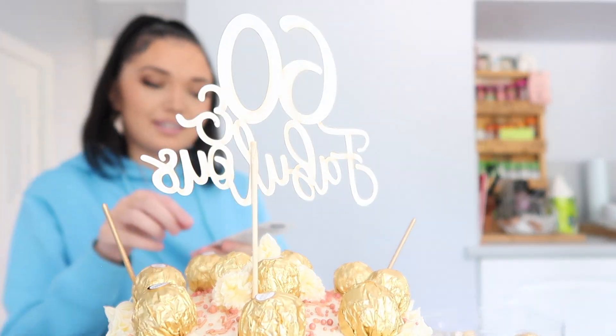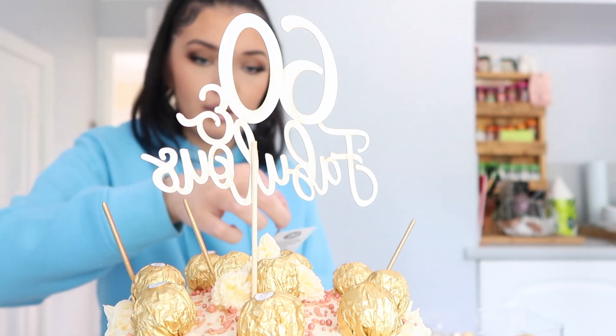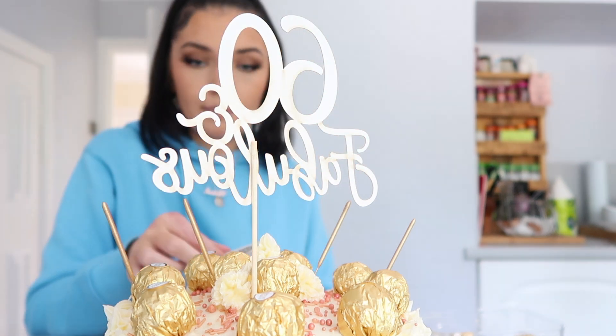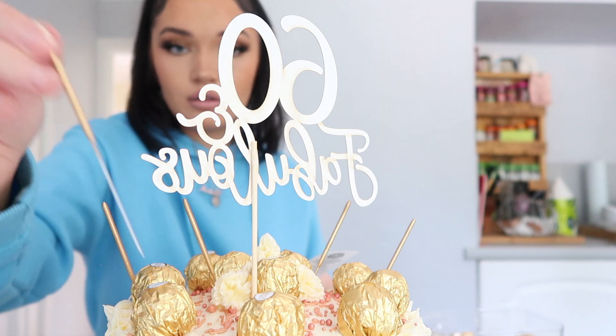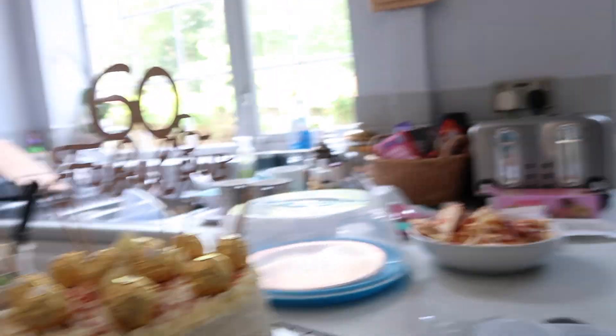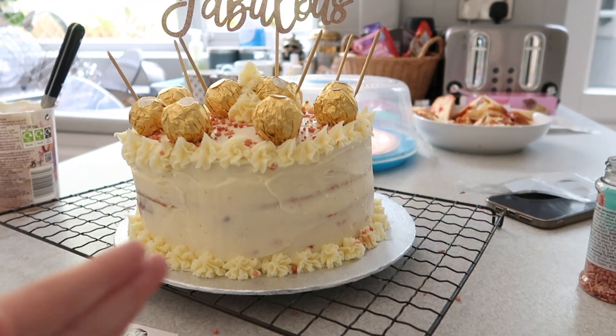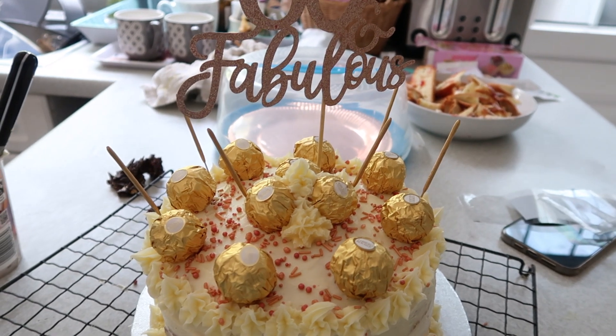I've put the sign in and I'm just putting these little sparklers in — I might have to take them out because they won't fit in the box, but just to show you all. This is what it's going to look like. So this is the final result. It's a little bit on one side and not perfectly centered on the board, but I don't think that's too bad. I think the Ferrero Rocher saved me. I was originally going to do it with mini pink gin bottles but I couldn't find any, so yeah.